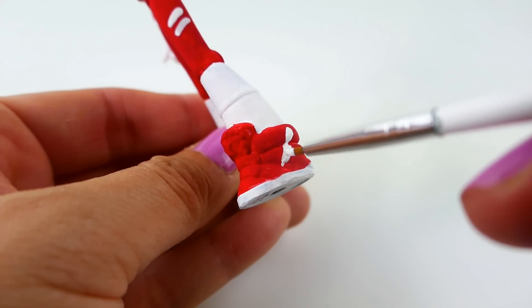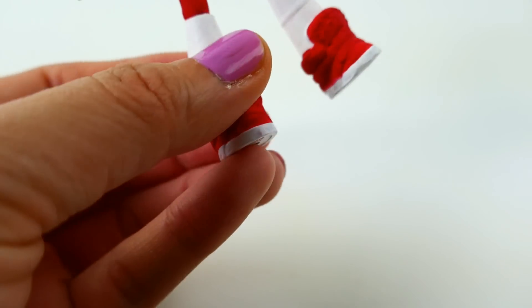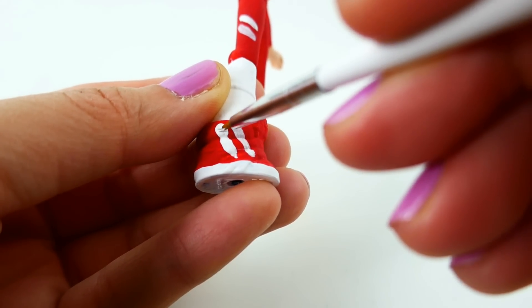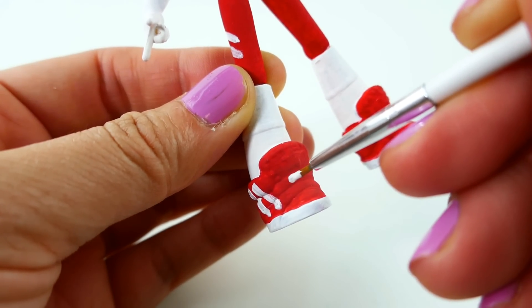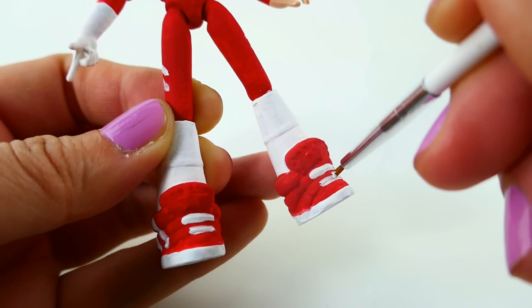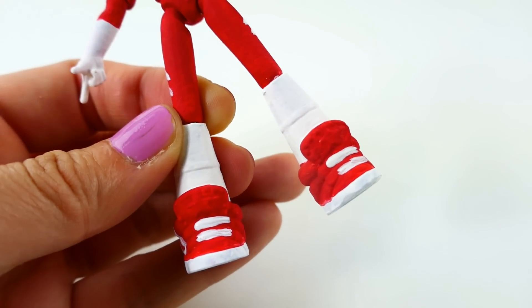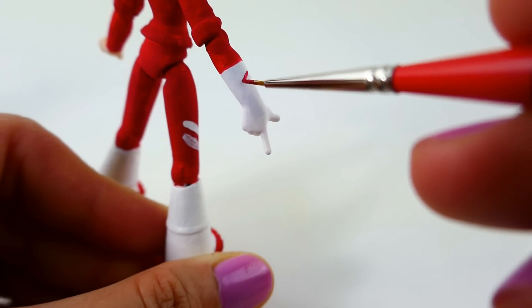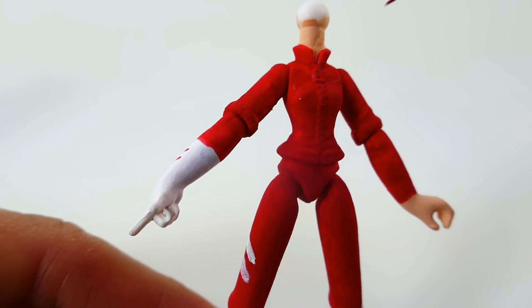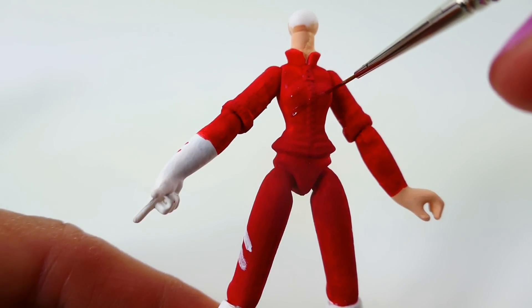Using white, we're going to add a few stripes to her pants and her shoes. Now we'll add two red stripes to her white gloves. On her shirt, we're going to take a darker red and draw lines to make it look like a quilted material.